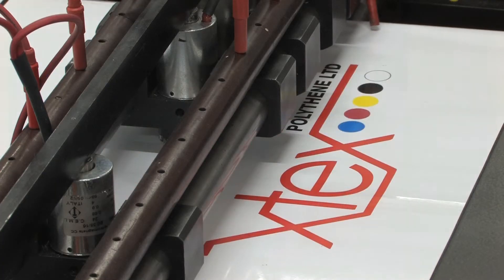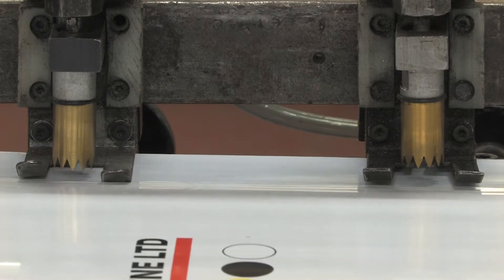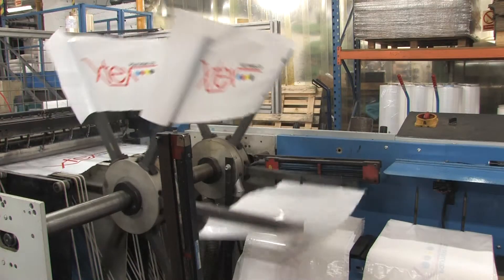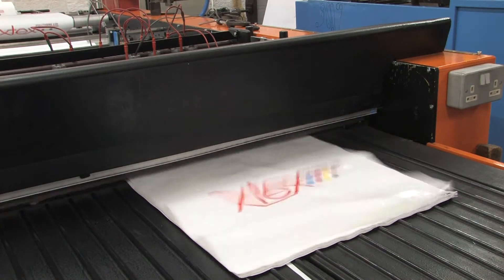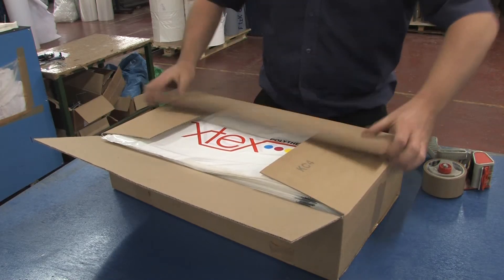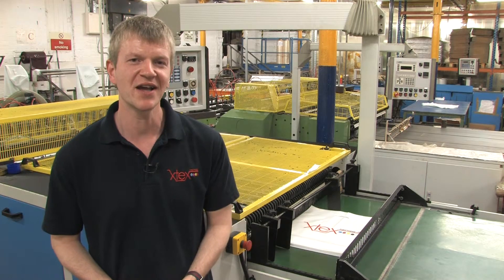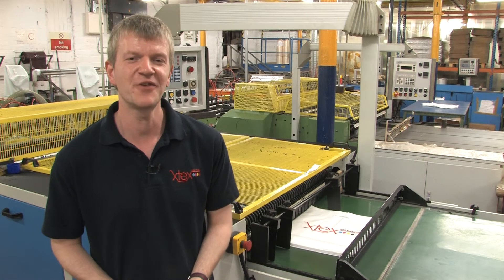After printing, the polythene is rewound and then taken to the next process, where it is manufactured to the final specifications required. So there you have it — that's how a polythene bag is made. If you haven't already, then please take a look at the video tour of our factory. Thank you for watching.